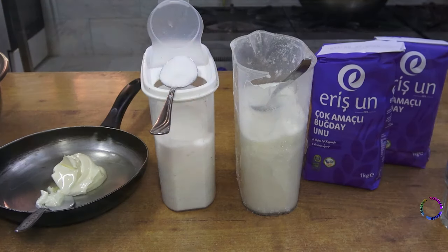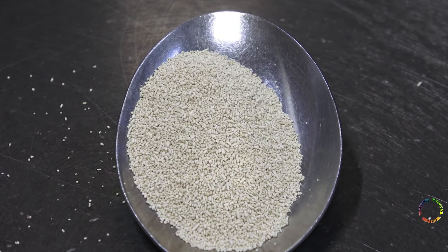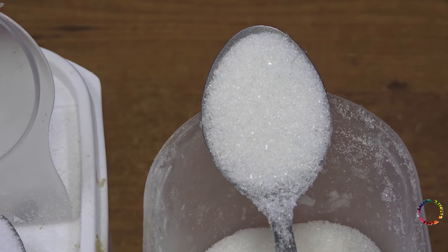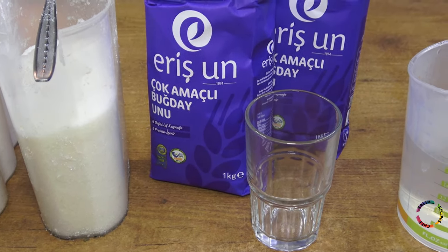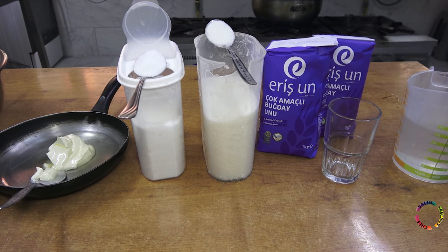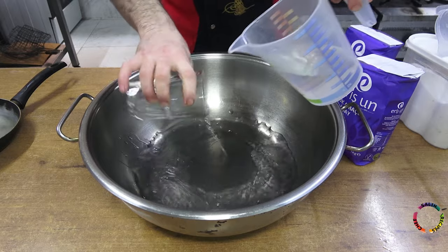I'm listing the ingredients now. 5 grams of yeast — it does not matter whether it is dry or fresh yeast, but it would be better if you do not use too much. 20 grams of salt, 10 grams of sugar, 2 kilograms of wheat flour. I use a 300 gram glass and 4 glasses of water.